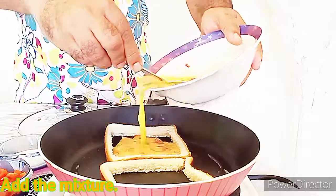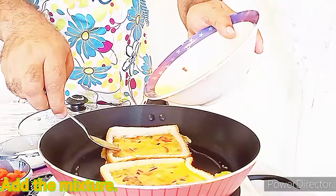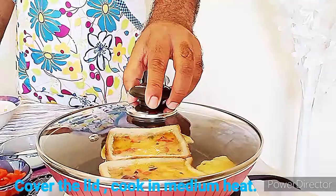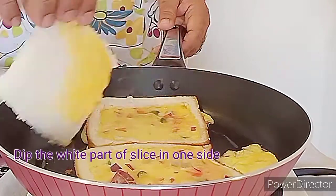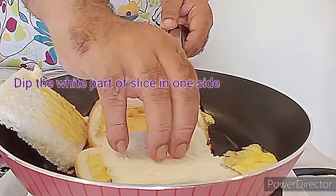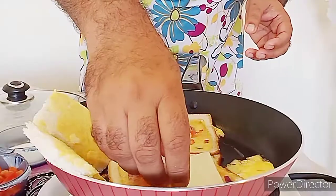Take the brown part of the slice, pour the mixture inside the brown part, and allow it to cook on medium flame so that the egg is cooked properly. After that we will use the white part of the slice.